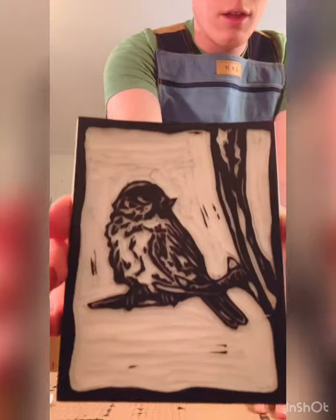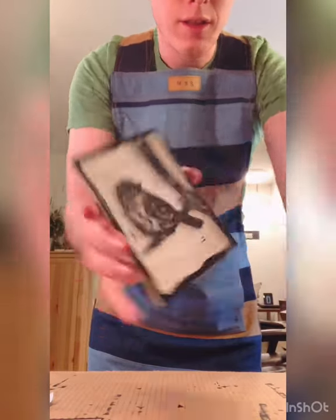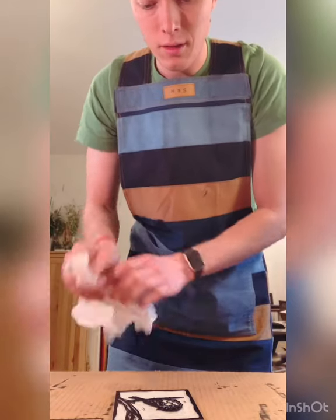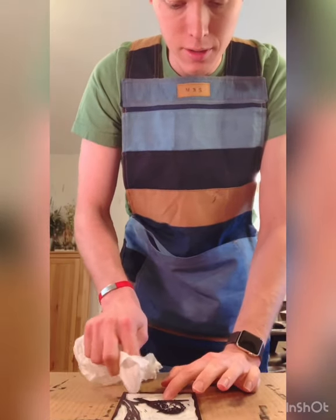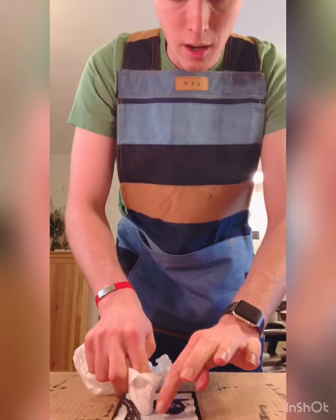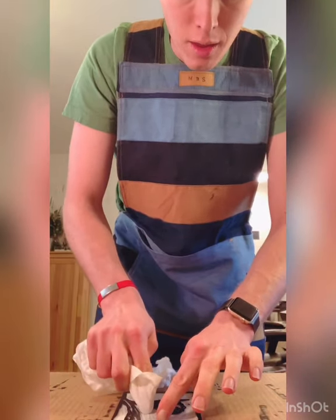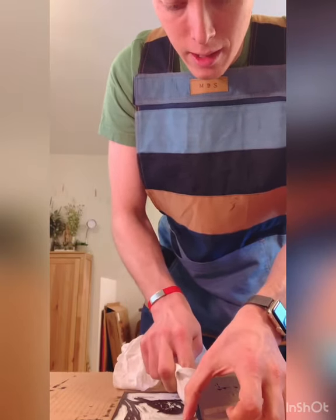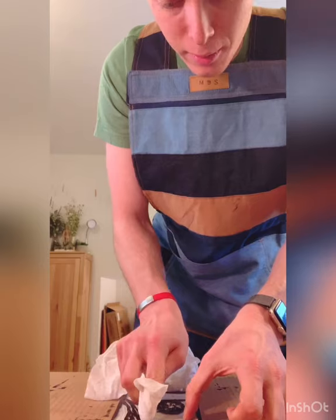That's fully inked. You can see I have a couple of little things here — I got a rag and I'm just going to wipe that off, just in case any of that shows through. If it becomes a big issue, I may take out my linoleum tool again and just carve out some of the high spots.